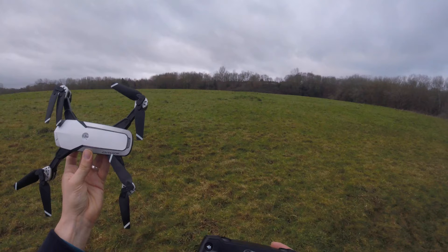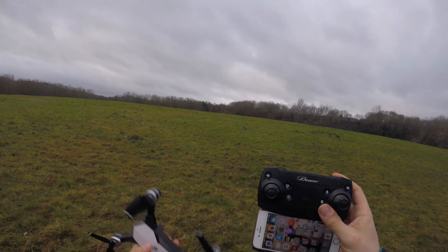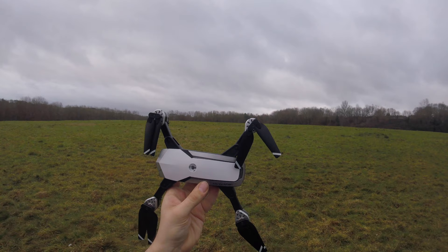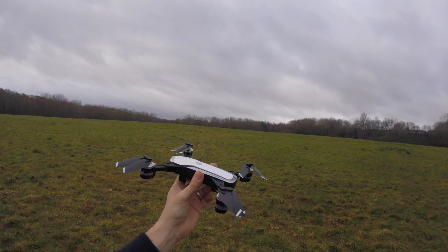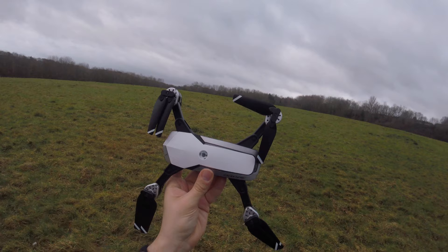So we looked at some of these features — return to home and headless mode. We looked at 3D flips — couldn't get those to activate. But I had an issue with the quadcopter coming down. I held my finger onto the left analog stick to bring her down, to see if she would descend, because she's a slow descender. The problem is if you do that for longer than five seconds, it initiates emergency stop — and that's why the quadcopter fell out of the air twice.